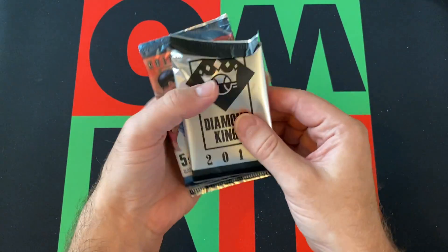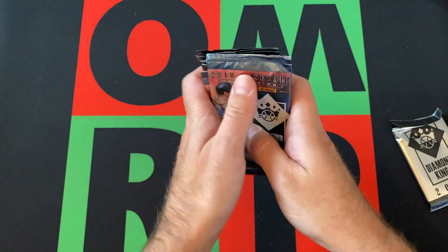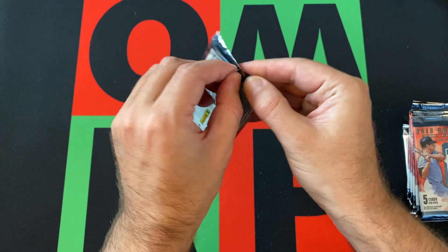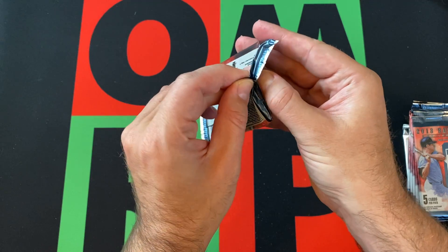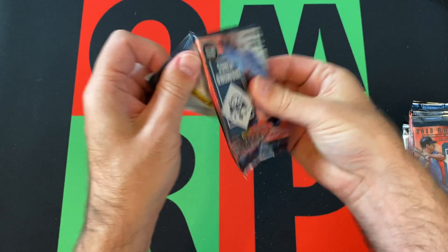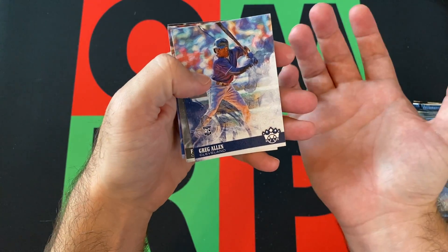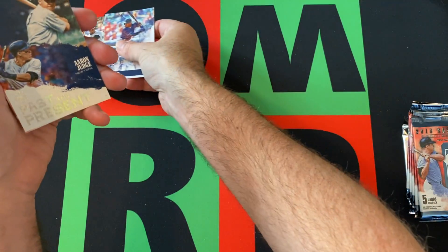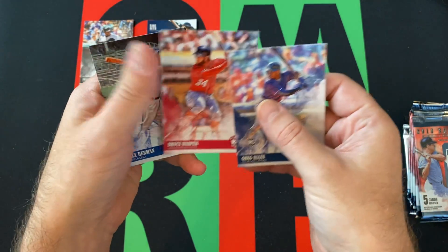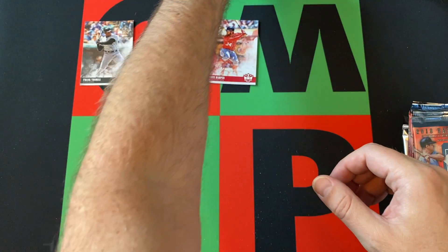Here are our packs — there's our exclusive pack and then six regular packs, five cards per pack. Let's see what we can find. Hopefully something cool, hopefully something good — maybe a Shohei Otani autograph, maybe we can find that Acuna, although it might have been a hobby exclusive. Starting off with the rookie card — it's Greg Allen. So yeah, maybe not. Frank Thomas. We've got Aaron Judge and Babe Ruth — not bad. Bryce Harper and Billy Herman. Yeah, a lot of legends and stuff in here as well.